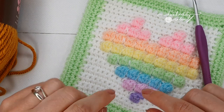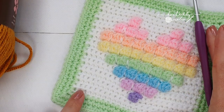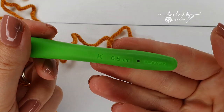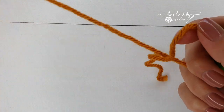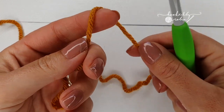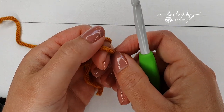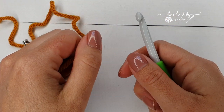Without further ado, let's begin with my demo square in big fat chunky yarn so you can see exactly how you make the heart bobble square by Lisa from Cute Crochet Makes. The list of all colors and the sequence order is on Lisa's website — please go over there and download the PDF, which has a really handy chart as well.